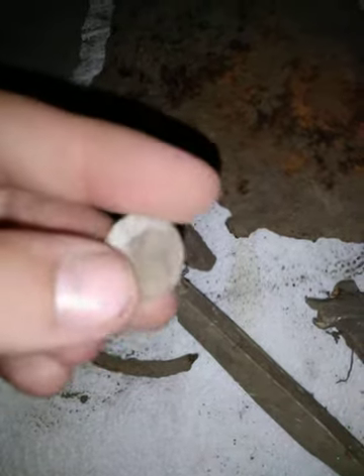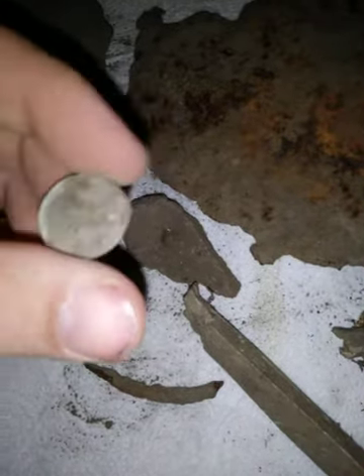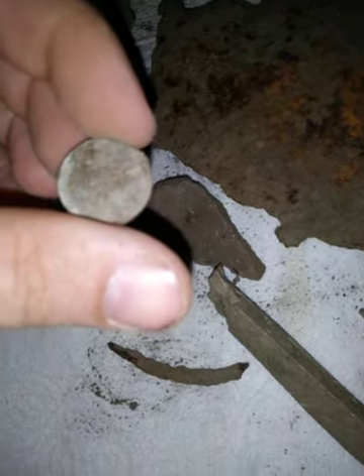This looks like weather stripping that would go for your windows or whatever. This is a penny, although I have no idea what year it is yet, but it's modern because it has the Lincoln Memorial on the back, so it's at least 1960. I believe 1959 is the cutoff date for wheat pennies — correct me if I'm wrong. I'll clean that off and let you guys know what year it was. I'm going to show you guys some more coins.